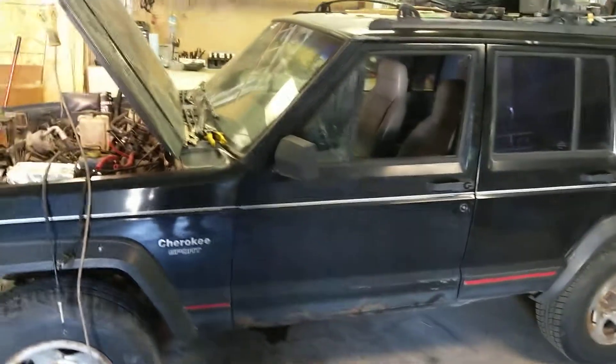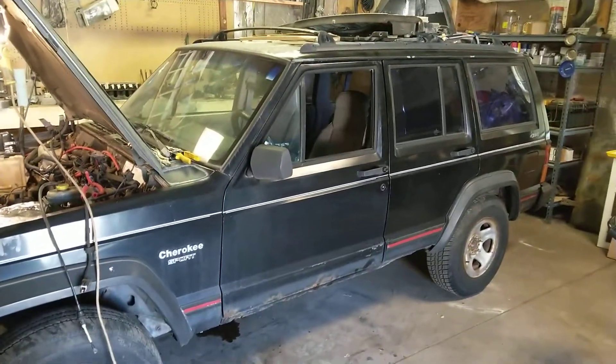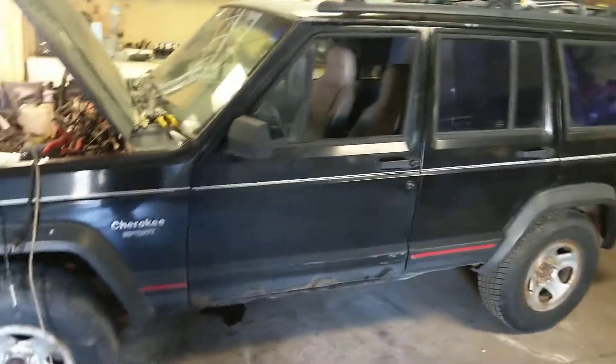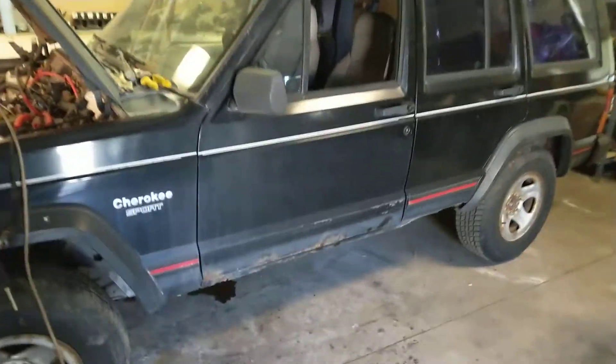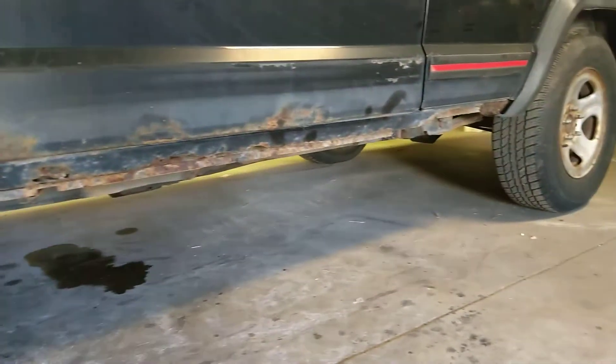I bought it about three years ago. It's got 175, 180,000 miles — I don't remember exactly. As you can see, it's got rust, as all Iowa Jeeps do for the most part.